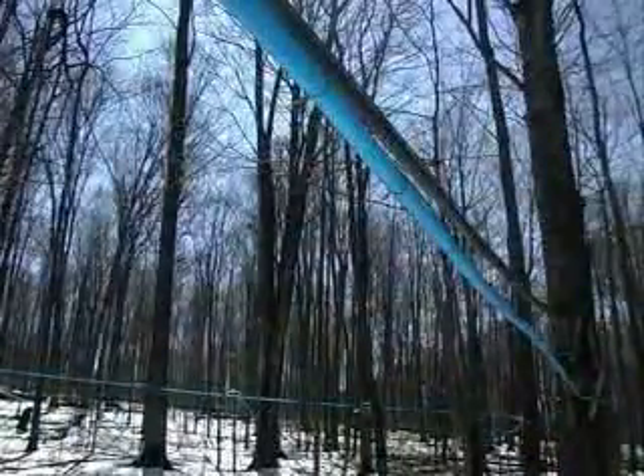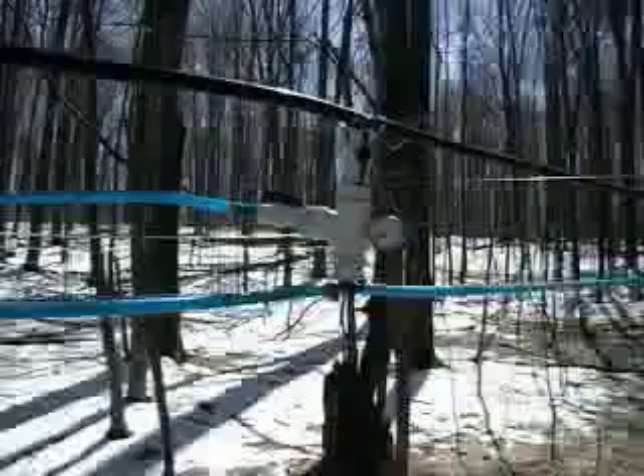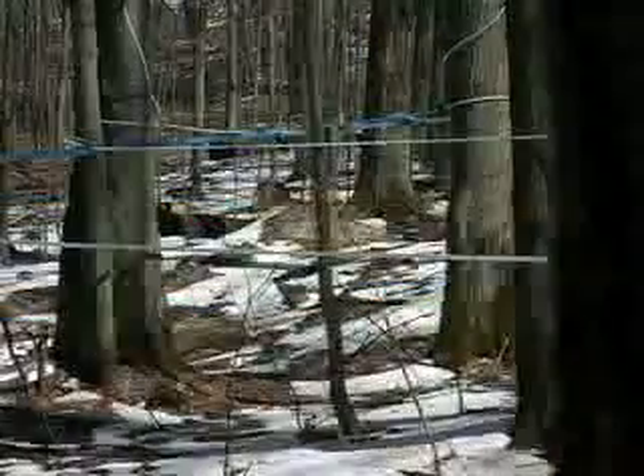Sugar maples are the most popular trees to tap because they have the highest concentration of sugar in their sap, around 3%. Other maples that can be tapped include silver maples, red maples, and ash-leafed maples.